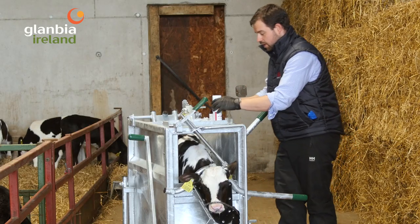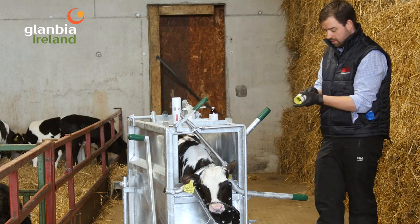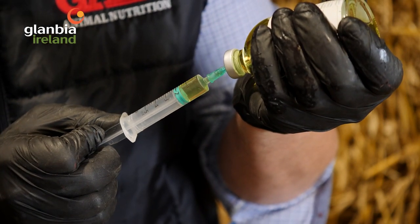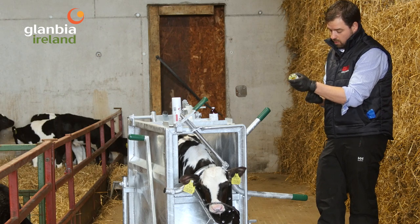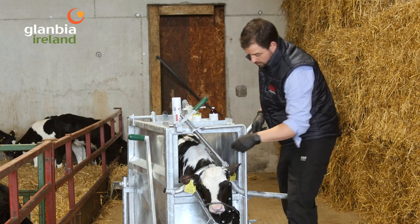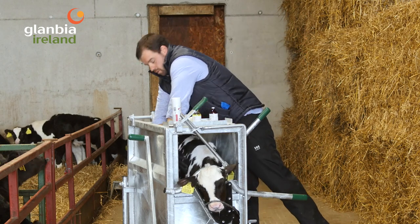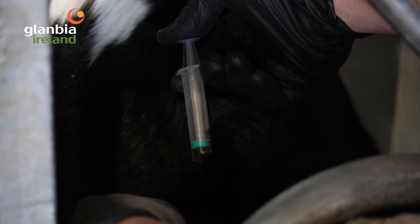Keep the iron away from the straw. In the meantime, inject the calf with its anti-inflammatory. We're giving this under the skin, which will give around 48 hours of relief. For a calf this size, we're talking about 1.5 mls. You can go under the skin in the neck, or if the calf is in the crate it may be easier to go in behind its elbow. Lift up a good bit of skin and gently inject the calf there.